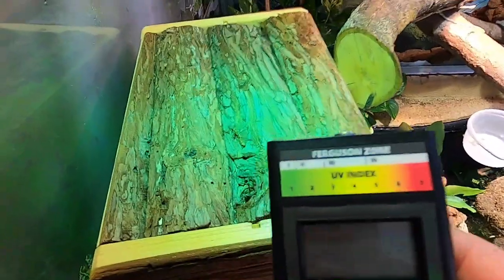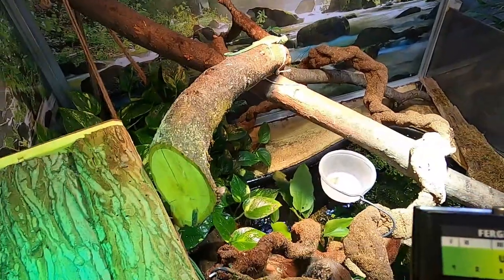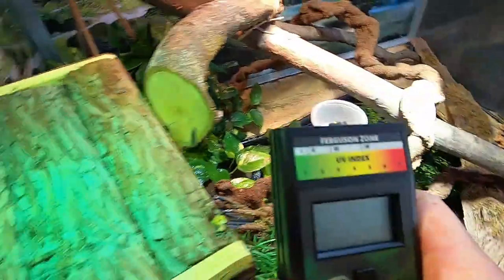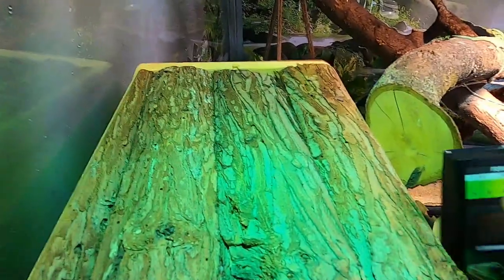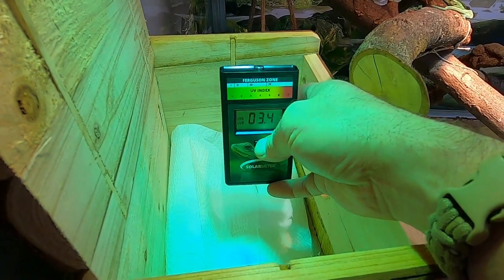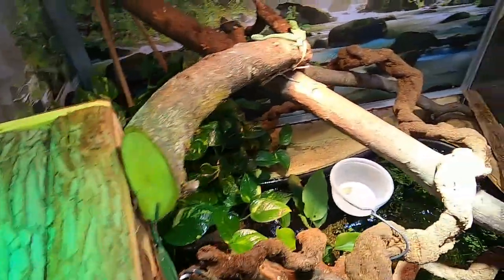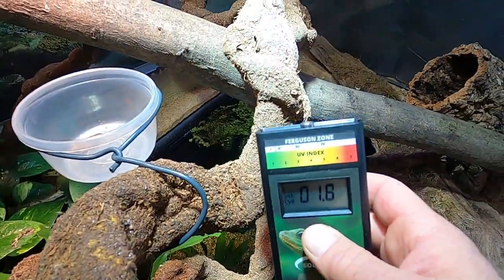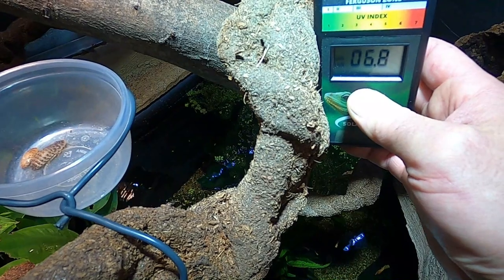Now let us check the UVB ratio. You can read about the Varanus prasinus — he has his Ferguson zone and he should be in Ferguson zone three, which is between 3 and 4 to 4.5. Let us check his basking spot. Don't put the sensor up high — you have to put the sensor right at the height of his body. So I'll put this down here at approximately his height. We have a UVB ratio of 3.4 at the first spot. Down here we have ratios from 2.7, 3.4, up to 6.8.